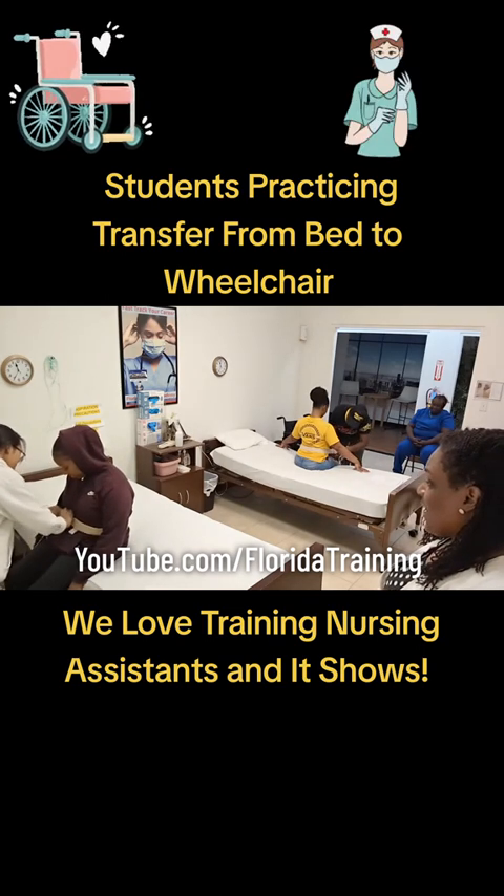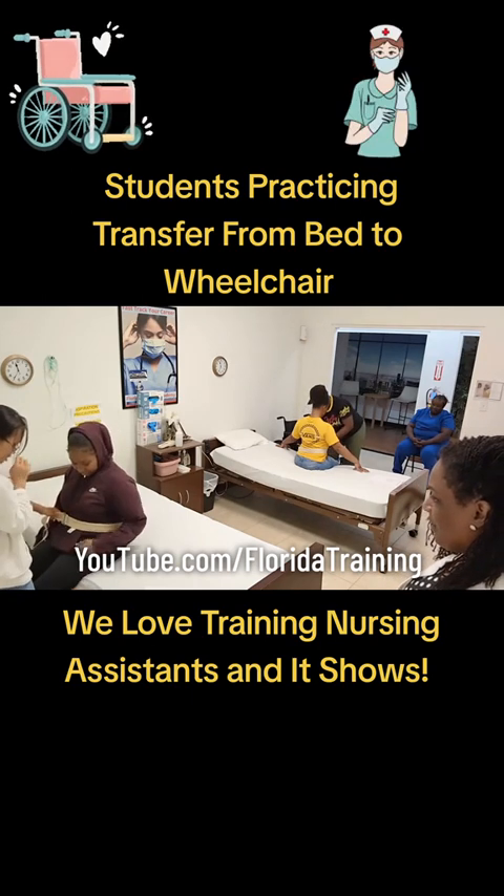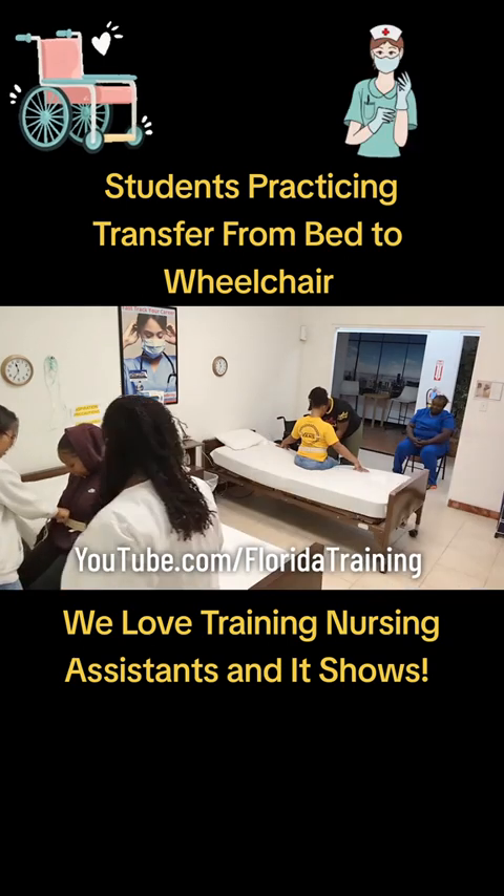Pull it tight. Don't be nice to her — you have to lift her up. Please take your phone out of your pocket because it's going to be a hazard. Thank you. All right, let's get this belt low.